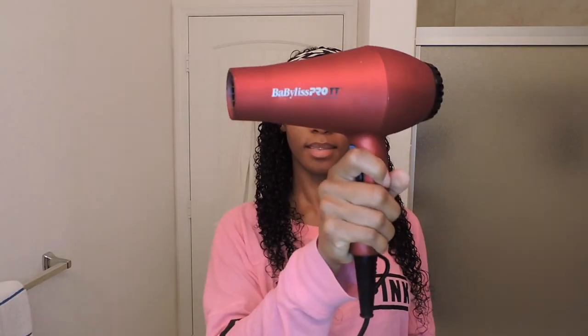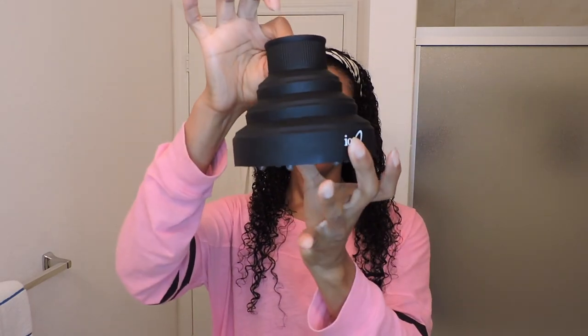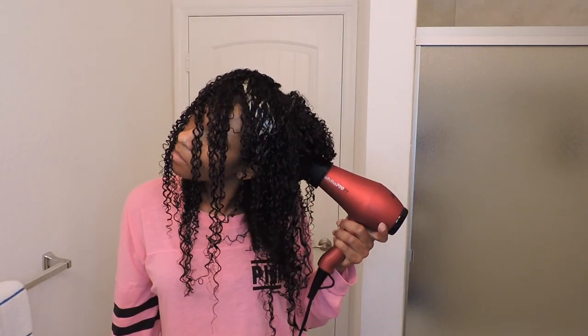Once my hair is mostly dry, I'm going to diffuse the rest. I'm going to use my Babyliss Pro blow dryer and a diffuser attachment — this one is an Ion diffuser attachment. I'll link all the products I'm using in the description box below. Since my hair is mostly dry, this is the quick part. I'll diffuse my hair for about 10 to 15 minutes and then we'll be good to go.